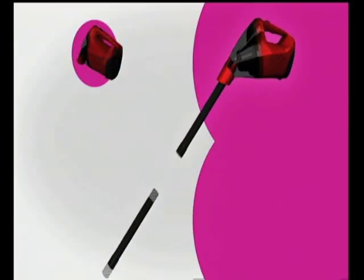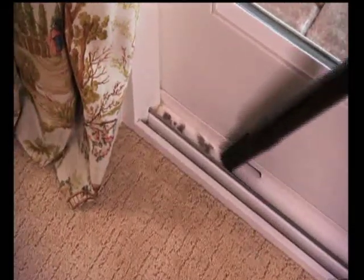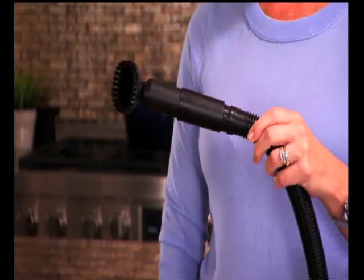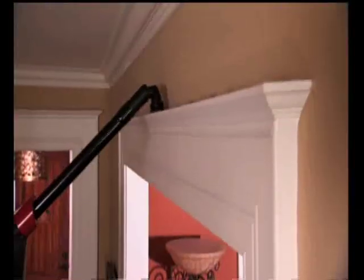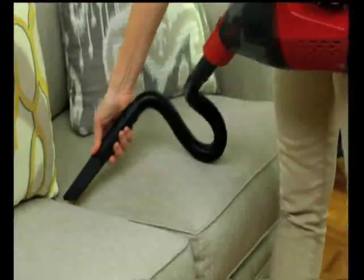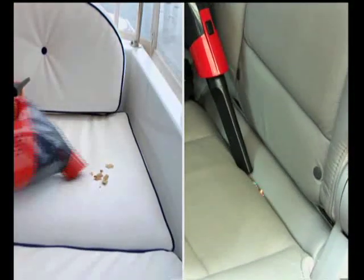Second, the X5 Vac easily breaks down into a handheld vac for quick jobs in and around the house. Attach the crevice tool to suck debris out of the tightest places — it even fits between the washer and dryer. You'll also get the bristle nozzle for cleaning drapes and fabrics; it rotates to remove dust and pollen so your house stays cleaner and your family healthier. Attach the flexible extension hose with the crevice tool for mystery messes between couch cushions, and since it's cordless, take it outside to clean your car, truck, boat, or RV.